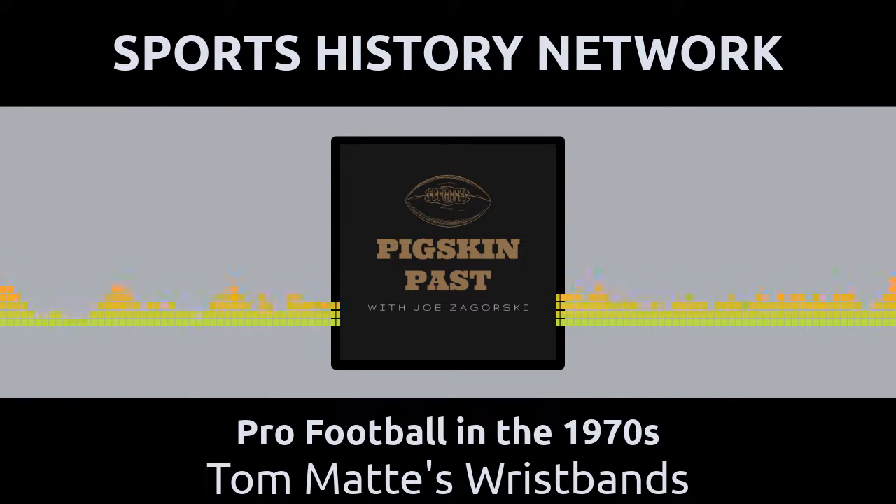Instead of a boring old tie, get him a historic baseball photo taken by Henry High Sandum at the historic Polo Ground Stadium in New York City during the 1894 Temple Cup.